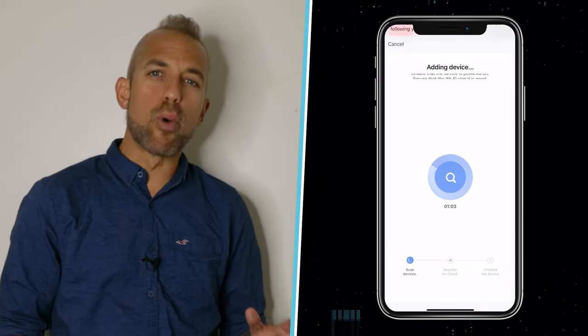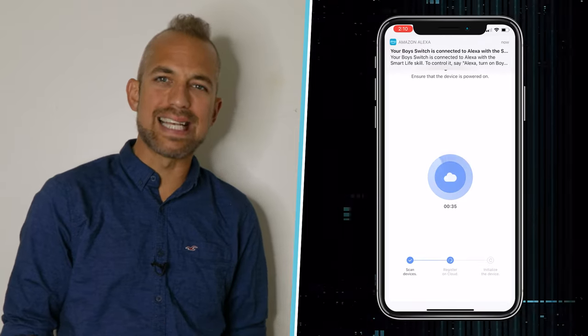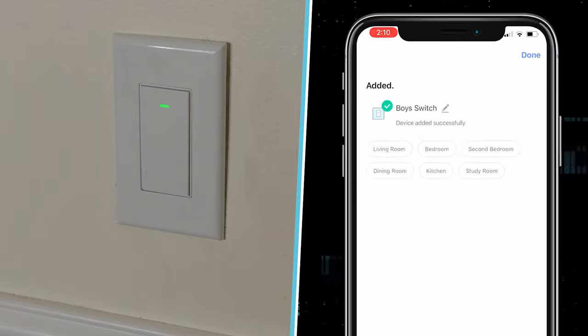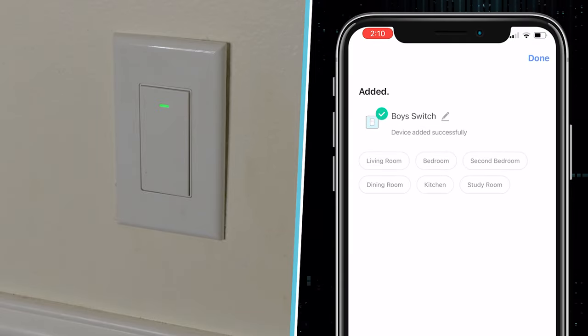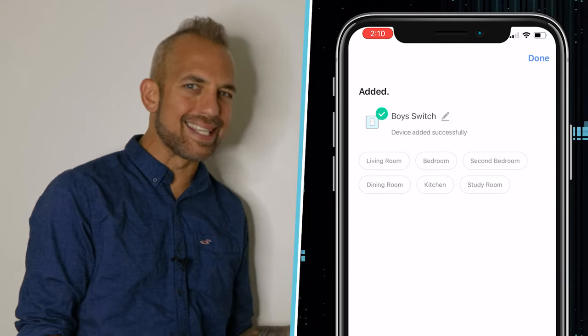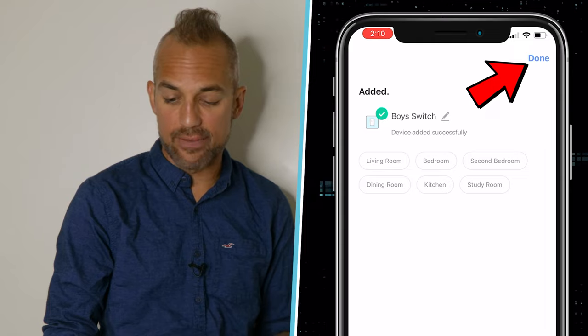It should only take a second. It's important to note that if your device stops blinking in the middle of this process and it's timed out, you'll need to start over again. It looks like Alexa's picked up my signal. Now even though I'm adding it new here, it was already connected to my system and the app remembers its name. So all I have to do is click done.